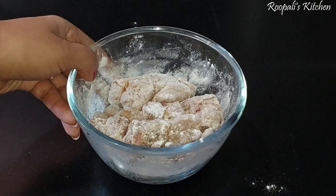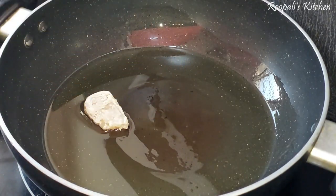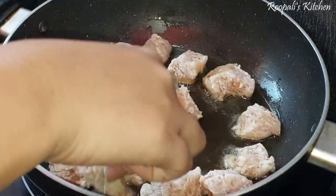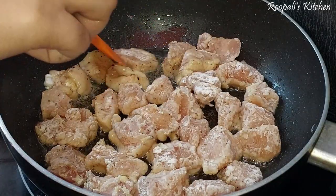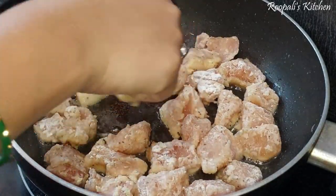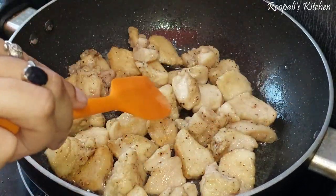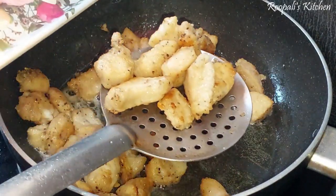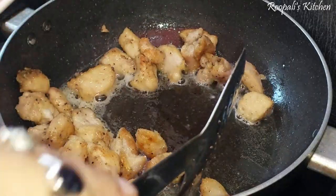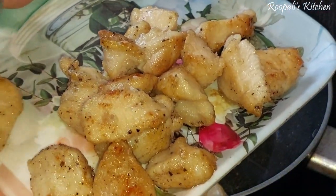We will coat the chicken and then fry it to a golden brown color. The chicken will get a little crust very quickly. My chicken is fried and it looks so good. Now we will take out all the chicken pieces.